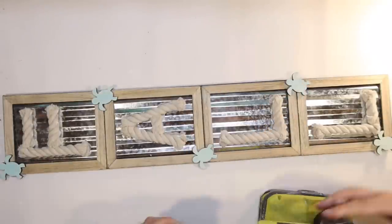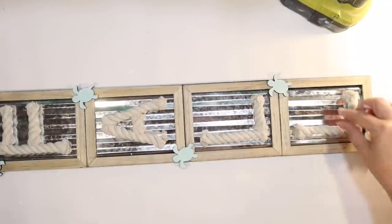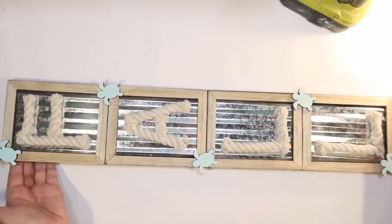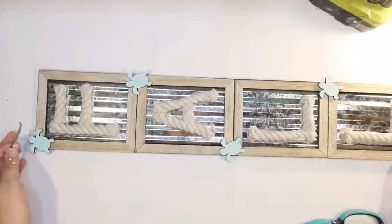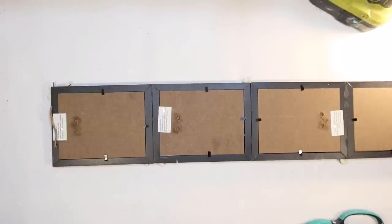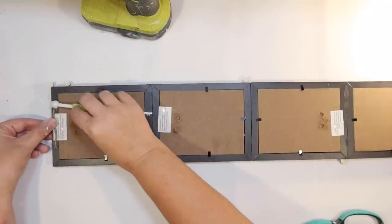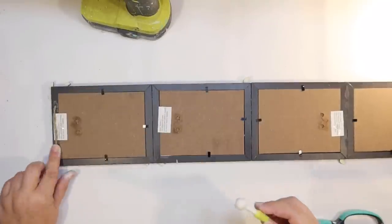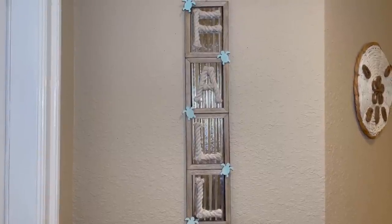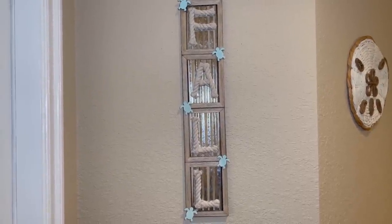The sea turtle release I'm going to is actually where they have little sensors on them and you can track them online and find out exactly where they go, which is so fun. This is the finished product — it just needs a hanger. I'm just going to glue a little piece of twine to the top since I'm out of picture hangers. I think that's going to work fine to hang this on the wall. And let me show you how this new coastal fall sign looks hanging in my entryway. I think it's so cute — I love the rope and the galvanized metal and the wood. It's very coastal. And then I love the little sea turtles.